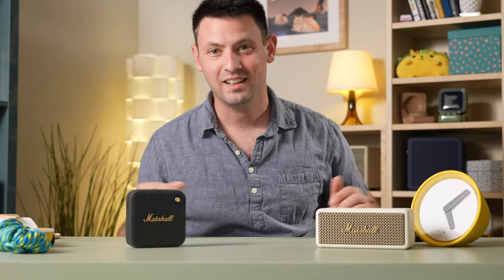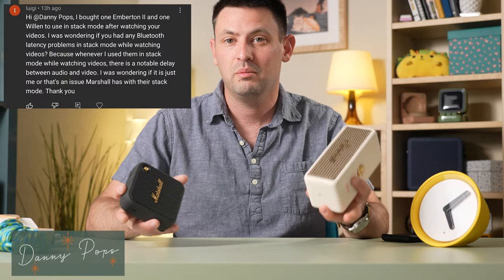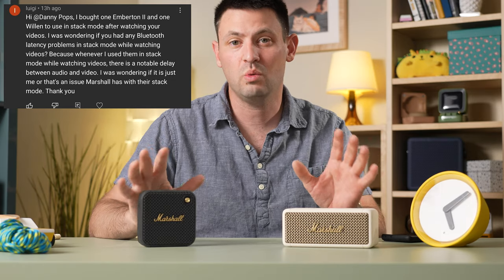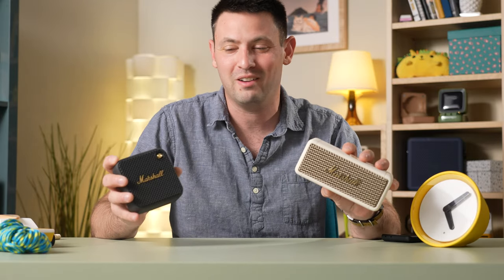Hey guys, I'm back! I moved houses and I made a new studio. Luigi asked me: is there an audio delay between the Marshall devices, specifically the Ember 10 II and the Willen, in stack mode? So Luigi was experiencing a specific delay in his audio on video and I just want to see if I can replicate it with these guys. Since I've got them and not many people own both of these, we'll try it out for everybody.